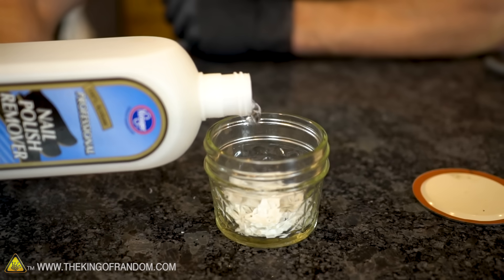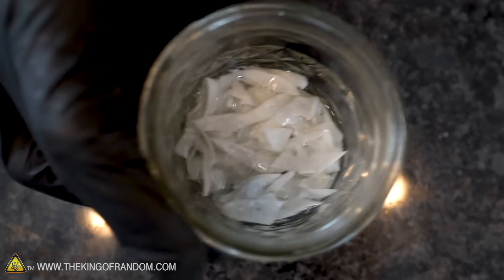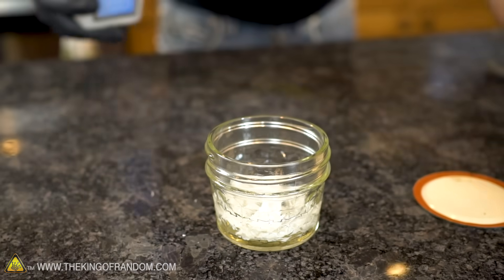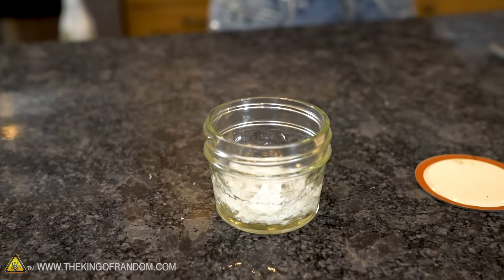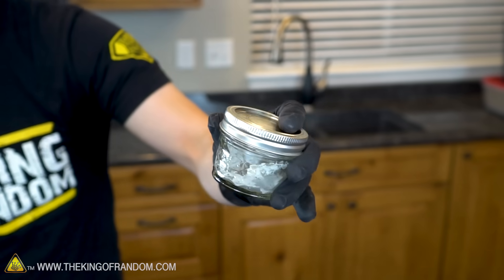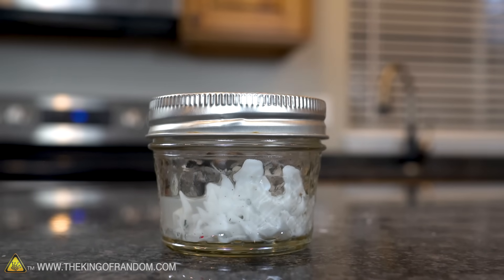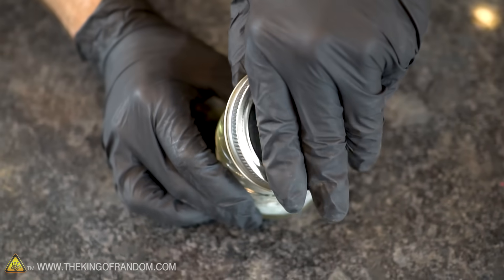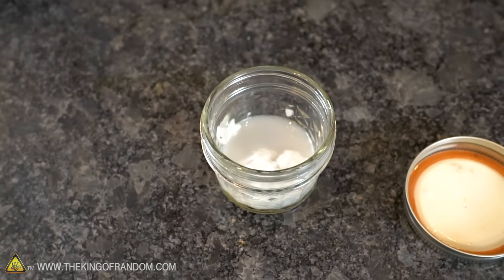Now all we have to do is transfer these pieces to our small glass container, add a little bit of nail polish remover and screw on the lid, then shake it up and wait. How much nail polish remover do we add? I'm gonna pour in enough just to come to the top of those pieces. It's been a couple of minutes, and if we take the lid off and take a look inside, you can see our crispy flakes of ping-pong balls have turned into a goo.